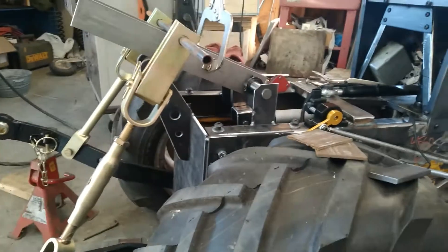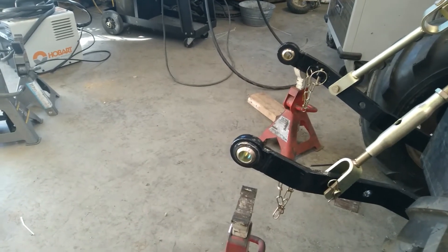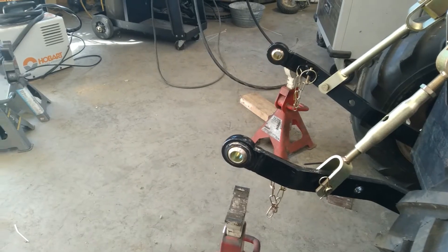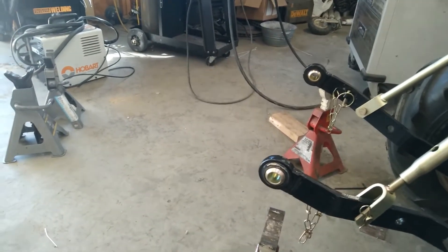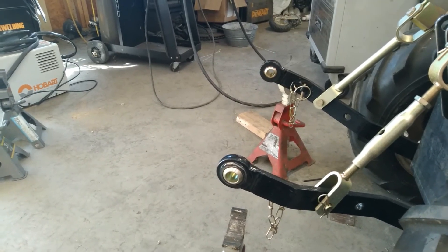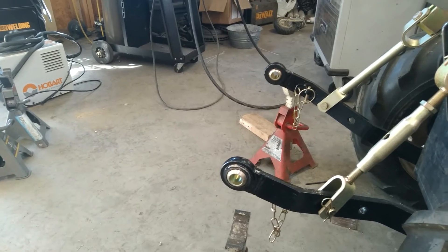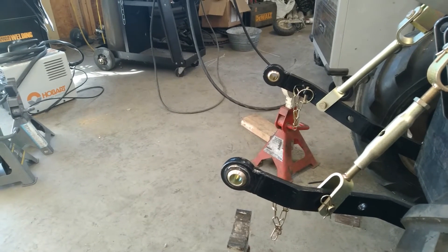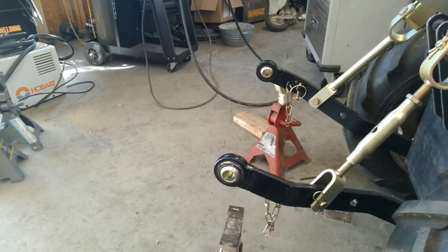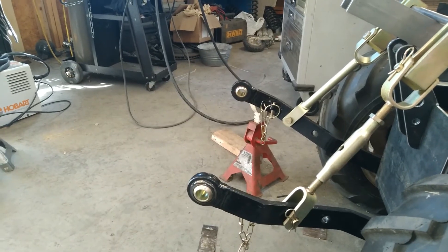Now it's 1,350 pounds of force at the actuator, so it's going to be one-fourth of that at the hitch eyes — that's about 360 pounds. It should be able to raise 360 pounds at the eyes, which is plenty. I'm not going to be lifting bush hogs or anything like that. Worst case I'm going to pick up the tongue of a tandem axle trailer, or a tiller or something like that — it's not going to be picking up anything huge and heavy.